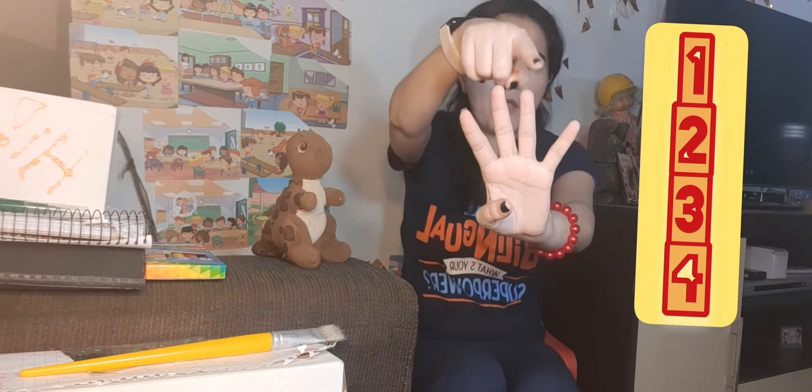Honey, today we are going to use four colors. We are going to use one, two, three, four colors, and a huge picture. I hope you enjoy it. Let's go for the instructions with heart.